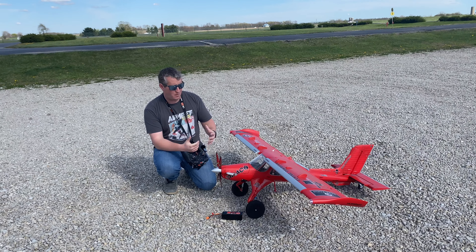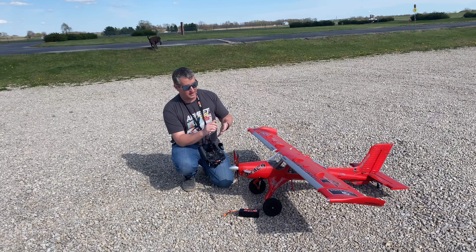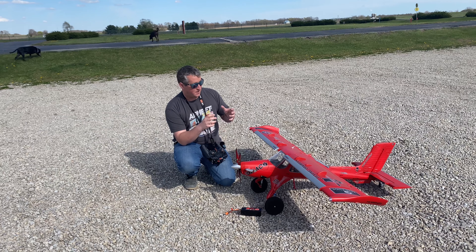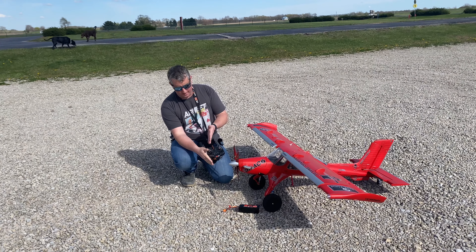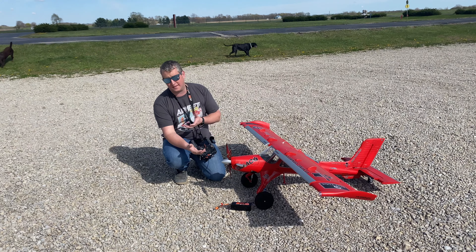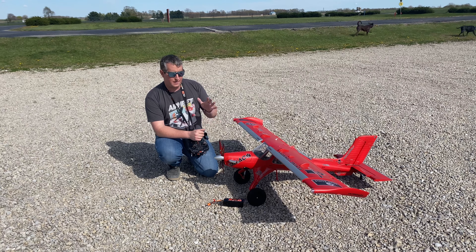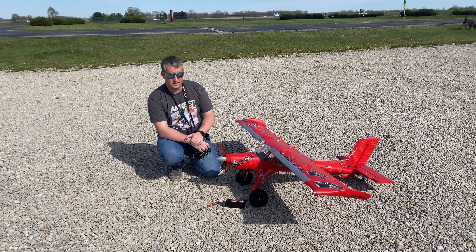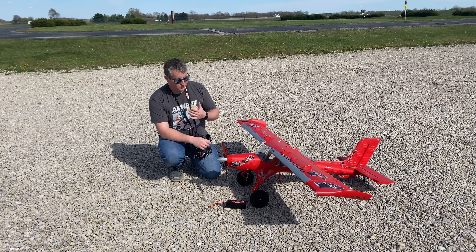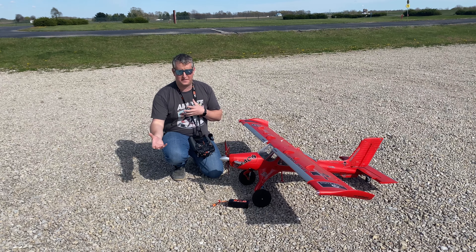Most of you probably know everything you need to know about the Draco, but I'll run through a few things. It is a 6S machine. I'm going to be running it on the Spektrum Smart G2 30C 6S 5000. I have one in there right now — I did a quick test flight so it's got about 90% battery — and then we have a second battery if needed. You should be expecting anywhere from six to nine minute flights, and if you have a 7000 it fits just fine.